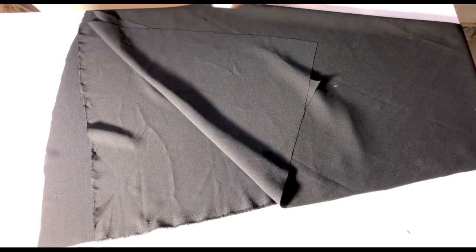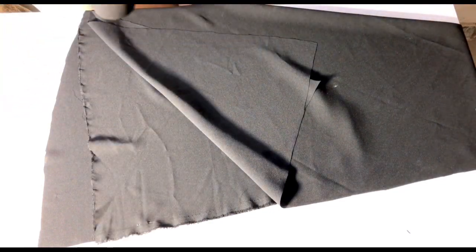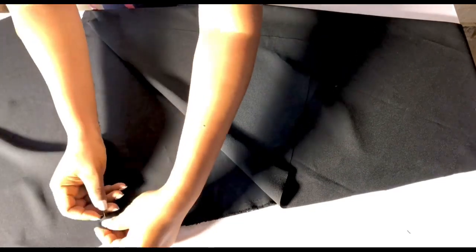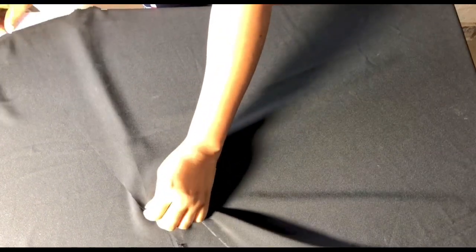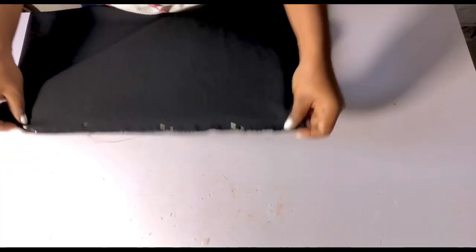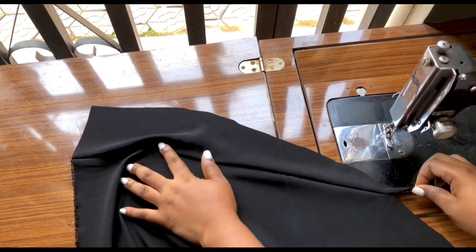When I open it up, I can see the last fold didn't reach the end — that's my mistake. When folding your fabric, make sure all layers are equal before cutting. I'll add an extra piece by placing another fabric on it and pinning it down. After pinning, I'll flip it to the other side, rearrange it to get the accurate length, then cut it out.